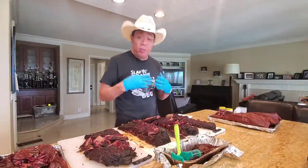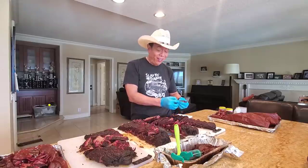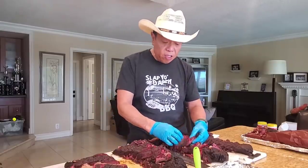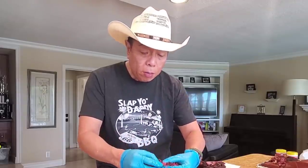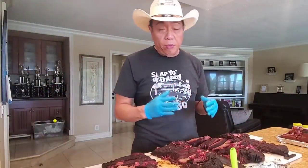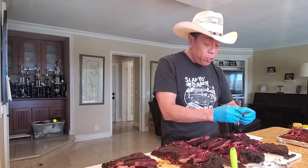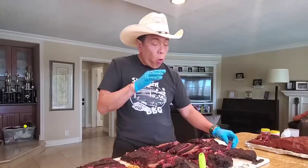It's a tough job but somebody's got to do it. I'm going to go back and do the same test again a second time around and pick another piece to eat to even out the variability in the tasting samples. Very good — this is going to be a tough shootout. So good. I've got to do a third round just to make sure I give you the most accurate description I can. Does the tallow injection improve the texture of the brisket? The answer is yes.